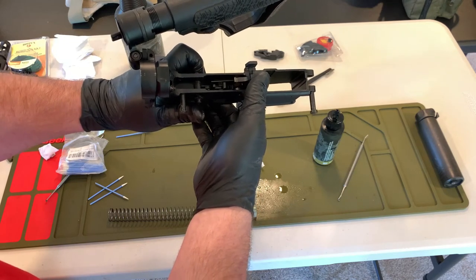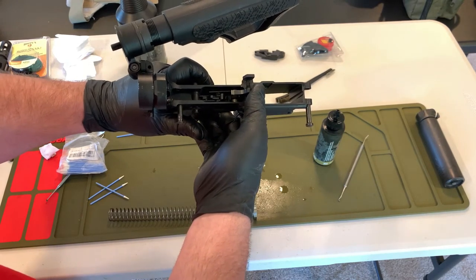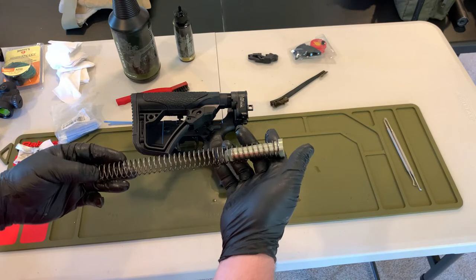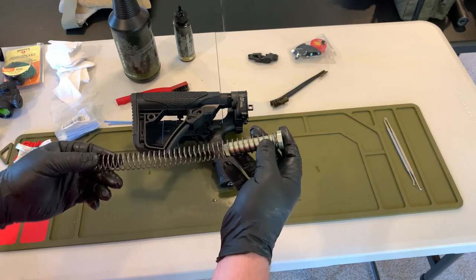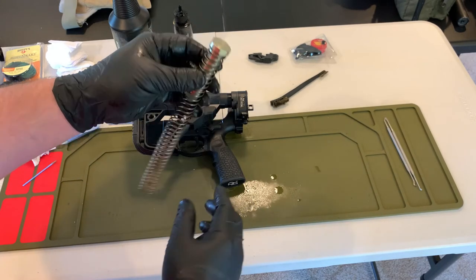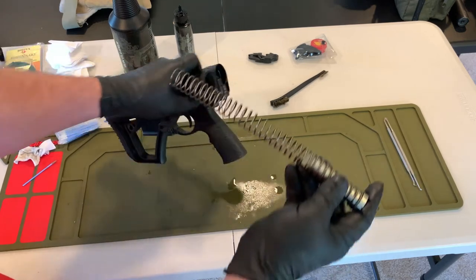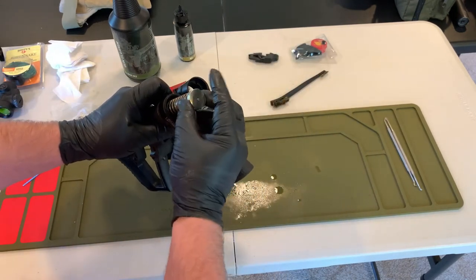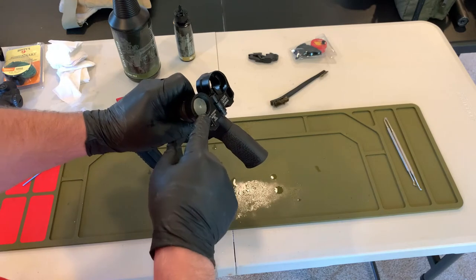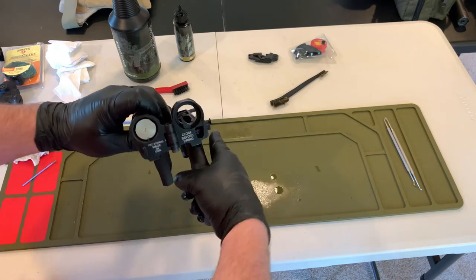When the trigger has been pressed and the hammer is forward against the receiver, I should not be able to flip my safety to the on position. Both of those indicate a problem with firing controls. For the buffer and buffer spring, this is always a good time to inspect them — make sure there's no damage, wipe it down with an oiled rag to lubricate the spring. As long as there's no apparent damage, I'll reinsert it into the buffer tube by pushing it past the detent so it's retained.